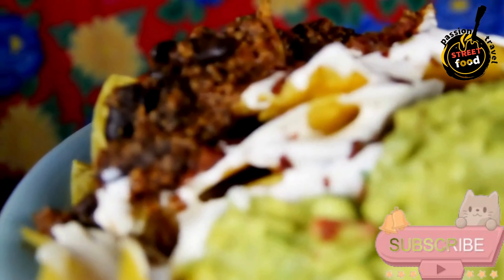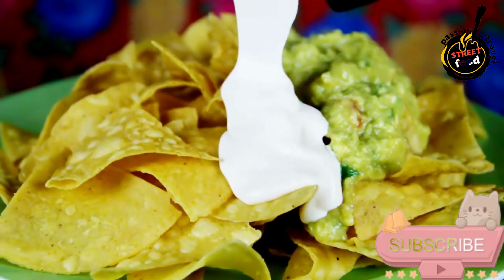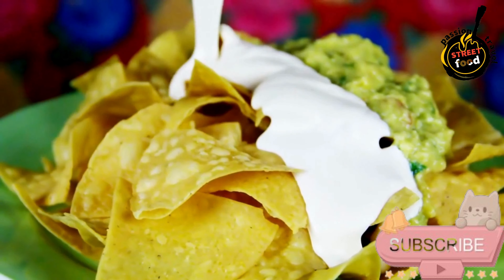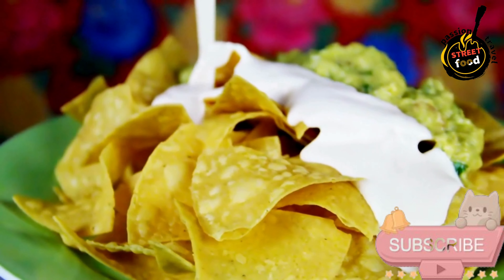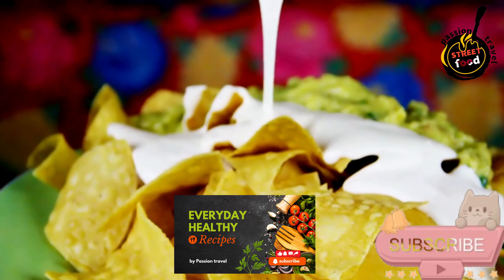Bake. Place the baking sheet in the preheated oven and bake for about 10-15 minutes, or until the cheese is melted and bubbly. Garnish by removing from the oven and sprinkling with chopped green onions and cilantro, if using. Serve hot with sides of sour cream, guacamole, and salsa for dipping. Enjoy your loaded nachos — they make a great snack for parties or movie nights.